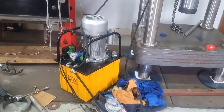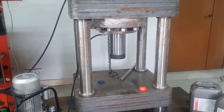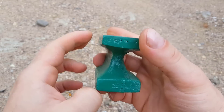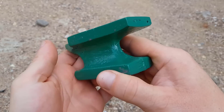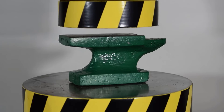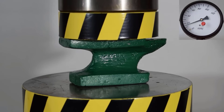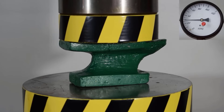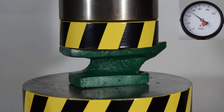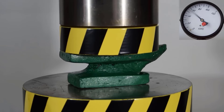We almost never use the maximum speed on the 100-ton hydraulic press in our experiments. And of course, finally, we need to test the monster we created. Previously, we pressed this small Chinese anvil from AliExpress with a 100-ton press. It is clear that this anvil is not made from the highest quality steel, but nevertheless, it is still an anvil. When we tested it with a 100-ton hydraulic press, it began to deform under a load of 50 tons. After the press exerted its maximum force of 100 tons, it looked something like this.